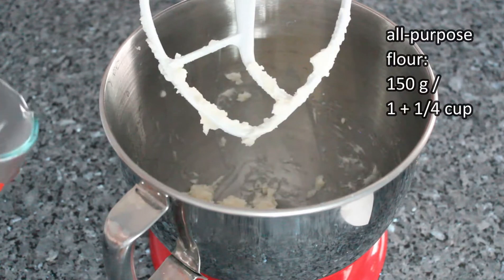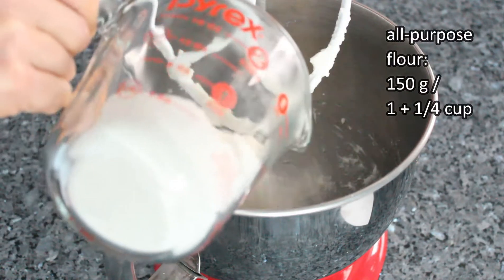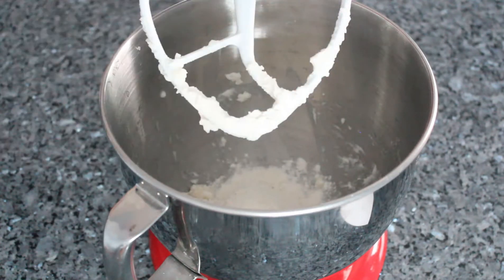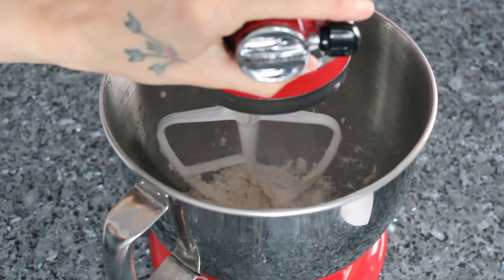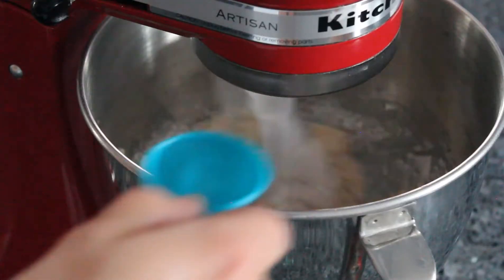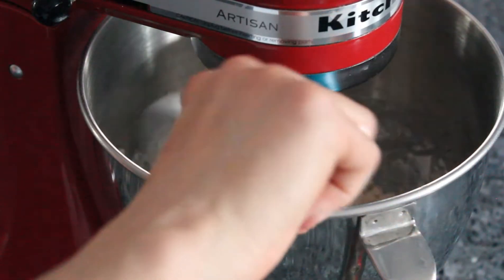Add in your flour, then mix until everything is just combined. You don't want to over mix this dough in order to keep it delicate. Check the dough about a minute in to see if you need more water — if the dough is pretty crumbly, add it.